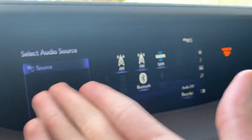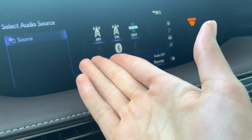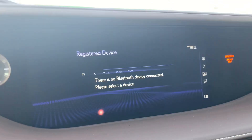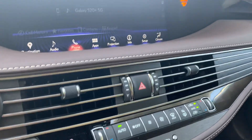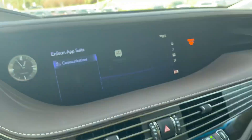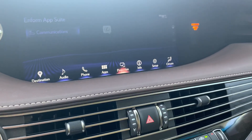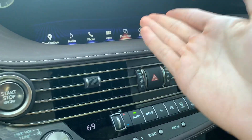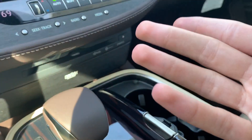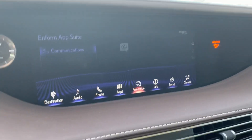For audio, you select the audio source: AM, FM, Sirius XM, Bluetooth, USB, and AUX. For phone, it will ask you to pair a phone. Under apps, you get all the linked apps, which is basically your Lexus Enform suite. Under Projection — which is basically Apple CarPlay — when you want Apple CarPlay or Android Auto, you hook up via USB or wirelessly.